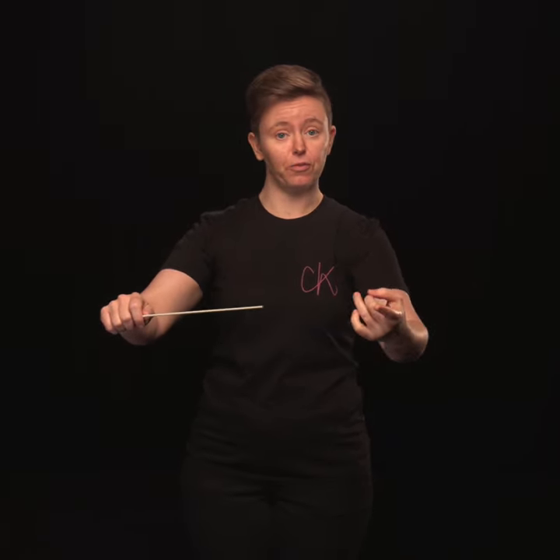Your baton's pointing into the middle of your body — it's easier to see, and no more wrist tension.